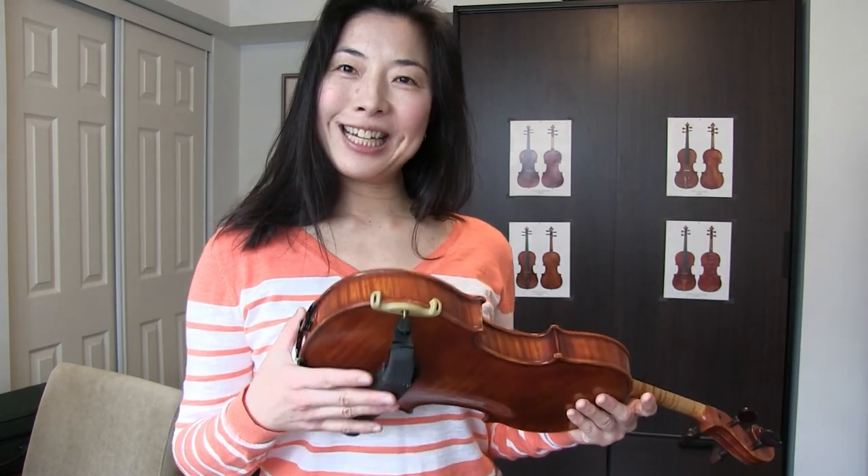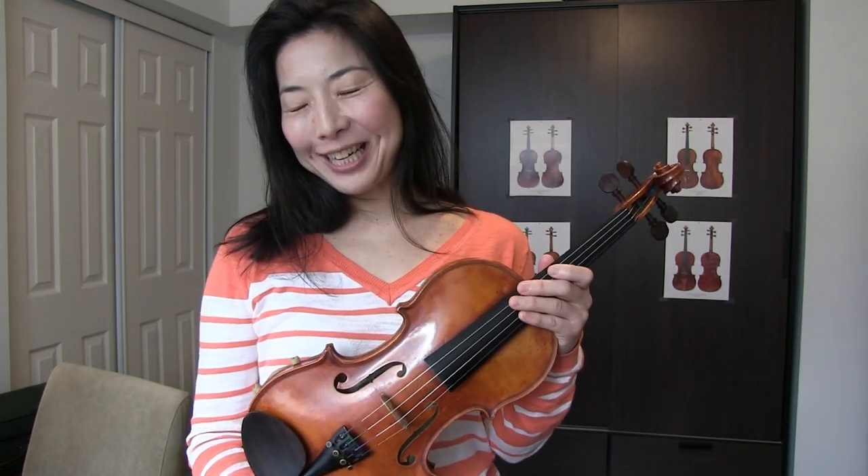Hi everyone, thank you for tuning in — it's good to see you here. Thank you very much for your continued support, I really appreciate it. So today we're going to talk about shoulder rest. The other day in a lesson with one of the families I work with, we talked about shoulder rest and I shared what I do to avoid a slipping shoulder rest.